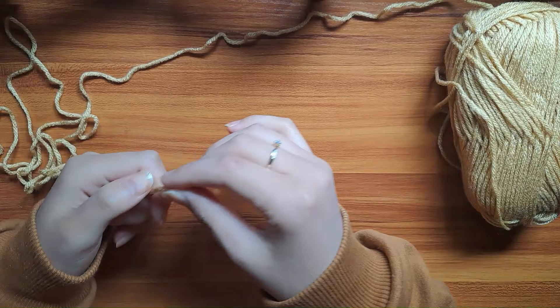Before we get started, make sure you have about 6 to 7 inches of yarn to tie the yarn to the hook with a slipknot.